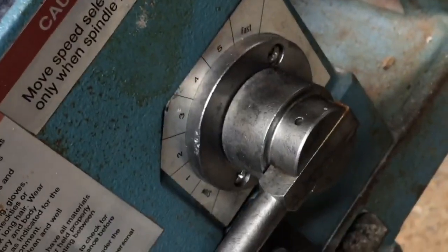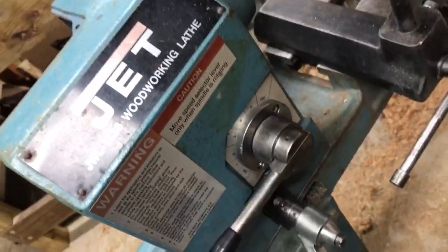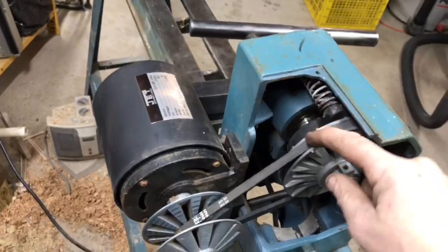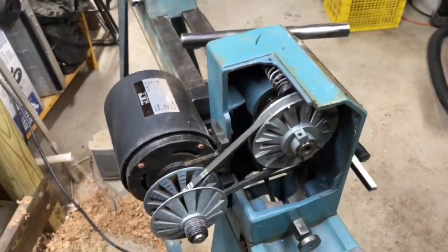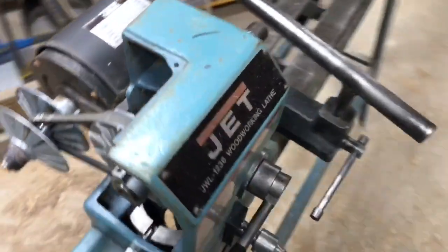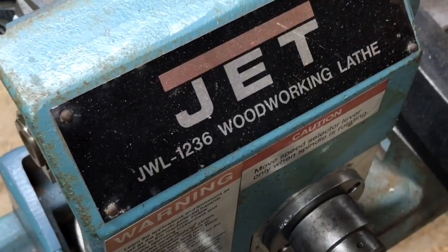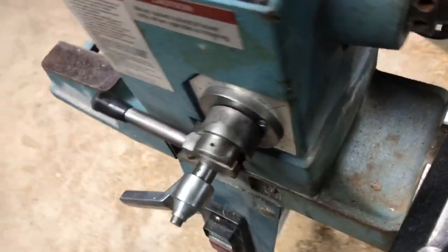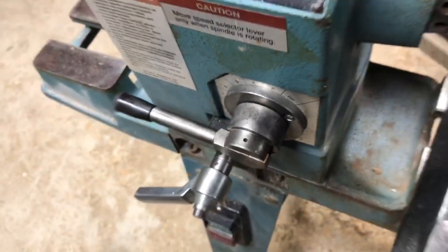Pretty awesome. I have no idea how accurate these speed settings are. The manual tells you what the speeds are, but I don't know how accurate it is — it seems to be very variable, like there's a lot of variance in there. But okay, I love this thing. It's my new toy. JWL-1236 woodworking lathe by Jet. I'll go around here — see how nice that looks now. I lubricated that with the Teflon as well.